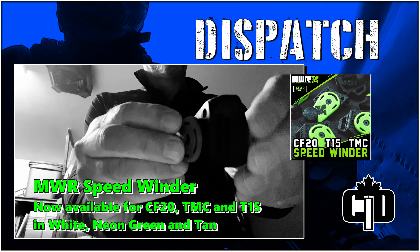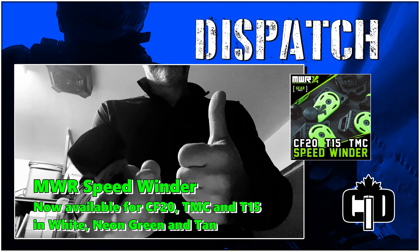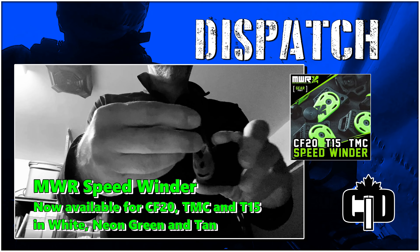MWR Speedwinder, now available for the CF20, TMC, and T15. It even comes in different colors.